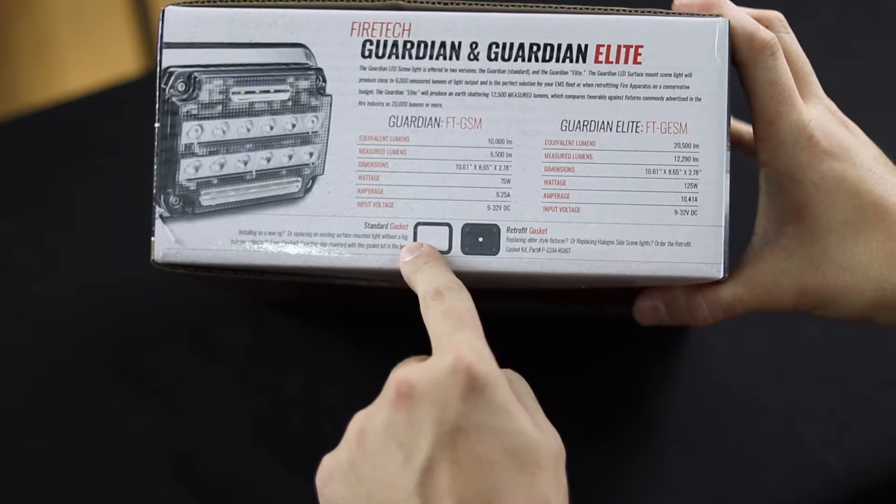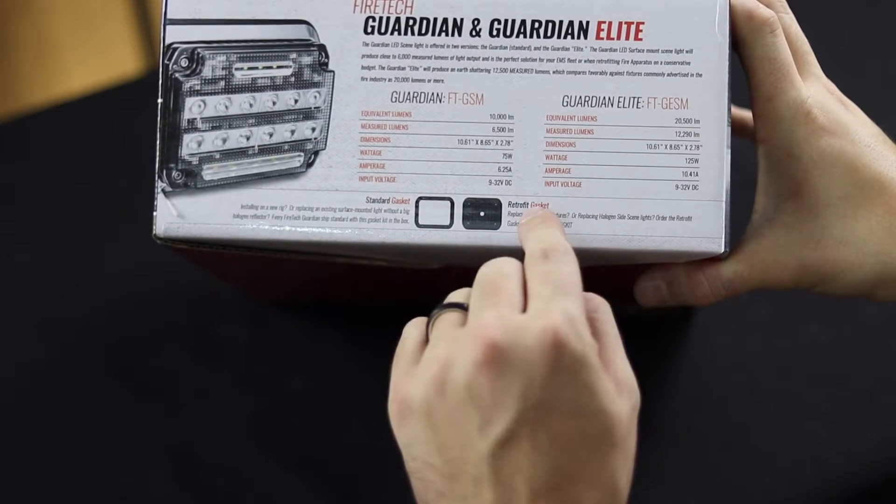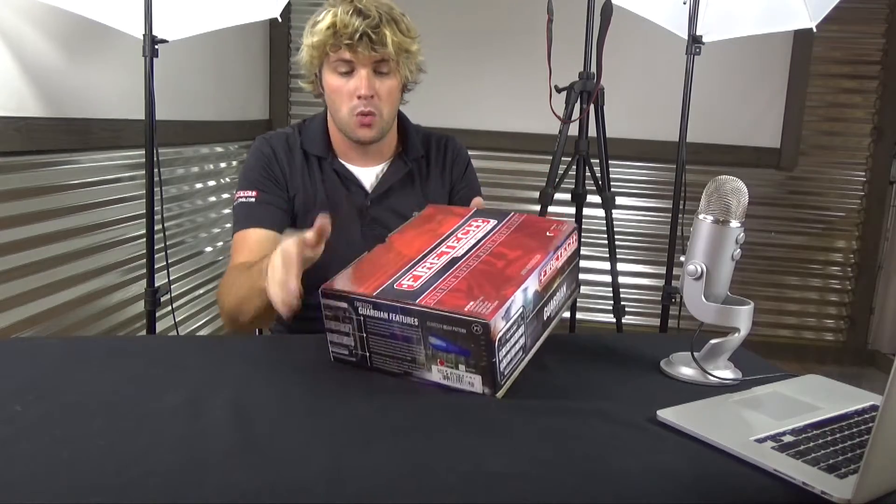In the box comes this standard gasket. If you're putting this on a truck where you might have had a fixture in service for a few years, this retrofit gasket is something that will cover the old hole of any other fixture with a similar size.